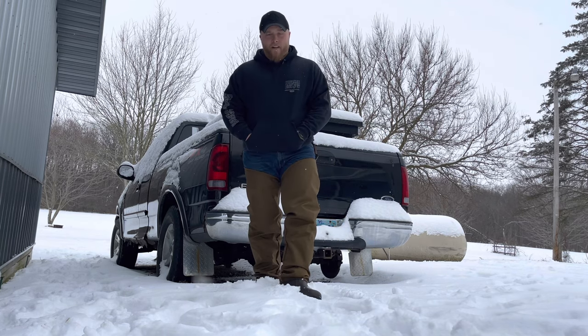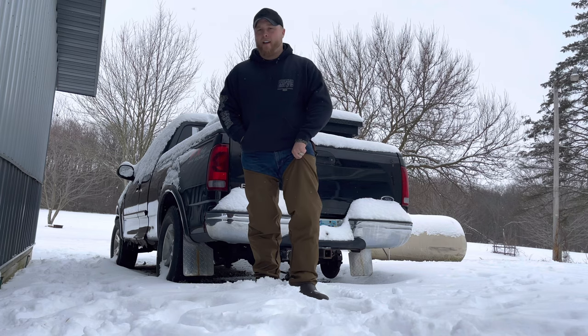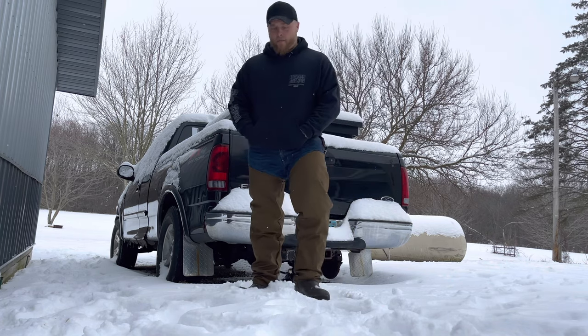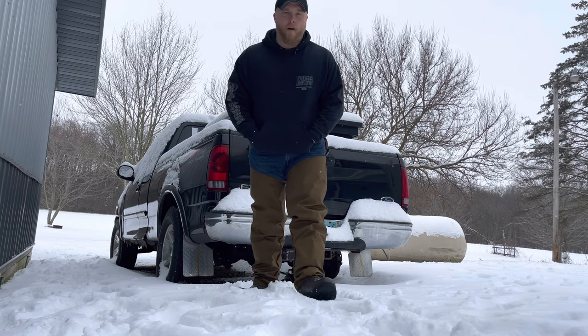The boots themselves are pretty comfortable. I know this material is really good — that'll last longer than the boots will probably, but I'll keep you updated on how they hold up. I'm going to use them to go feed the dogs now. Thanks for watching.